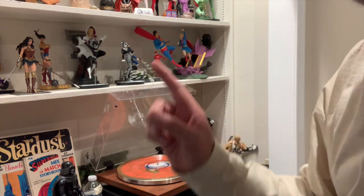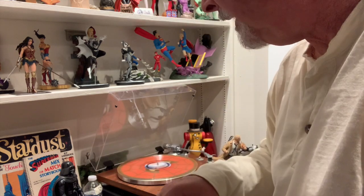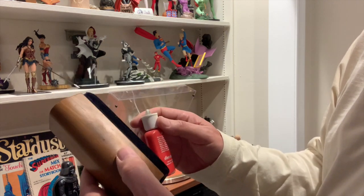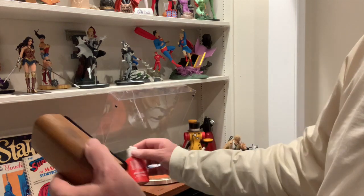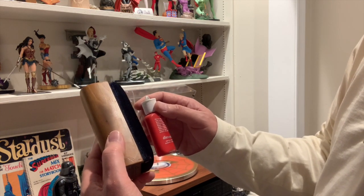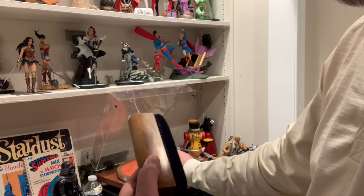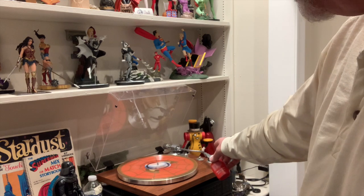And then you turn it on. One thing you can do — now I have an old school cleaner, this is way old school, but I'll put a link in the description. You really should clean your vinyl all the time with one of these vinyl cleaners. It's very important to get the dust out of the grooves, any detritus, because that's where you hear the pops and clicks going on with the tone arm.